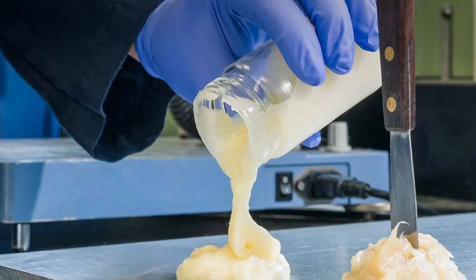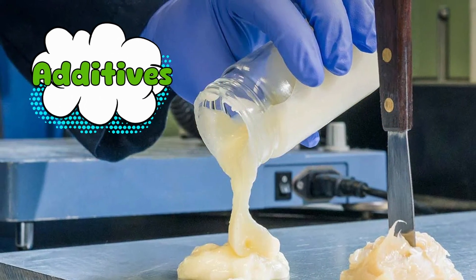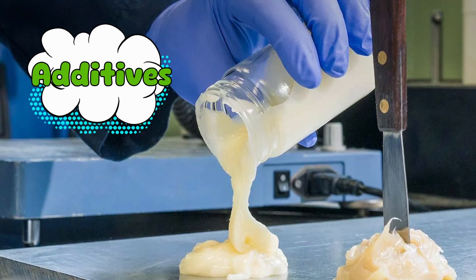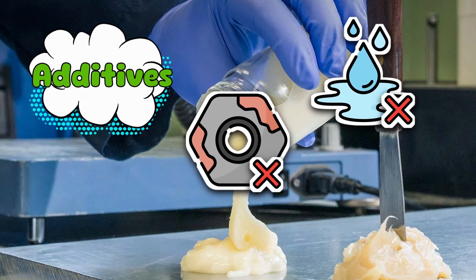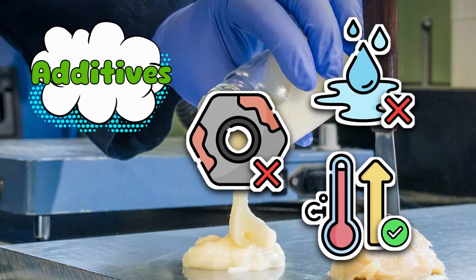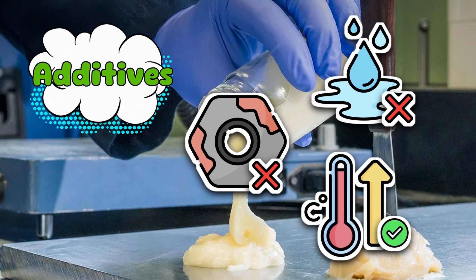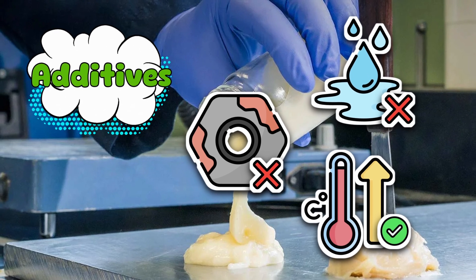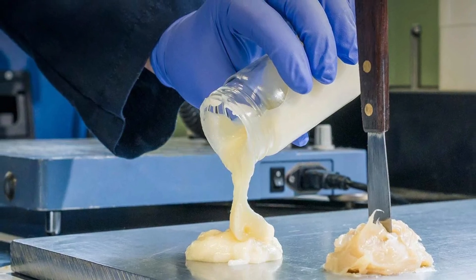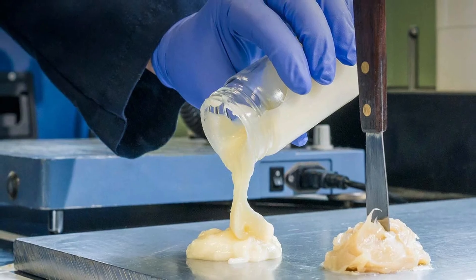Finally, we've got additives — the secret spices of the grease world. They might prevent corrosion, resist water, or survive intense heat. Some even make the grease cling better, because you can't have your lube just running away mid-shift. That's just rude. So with our ingredients ready, let's head to the grease kitchen.